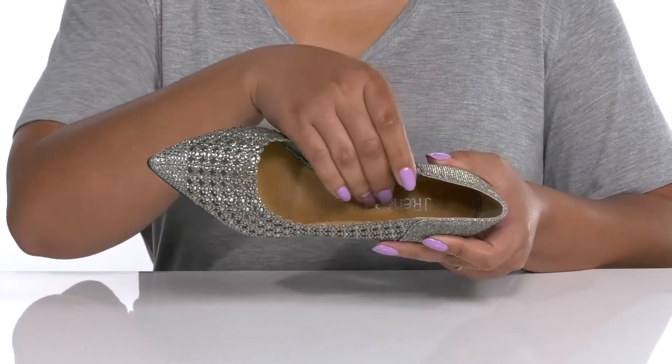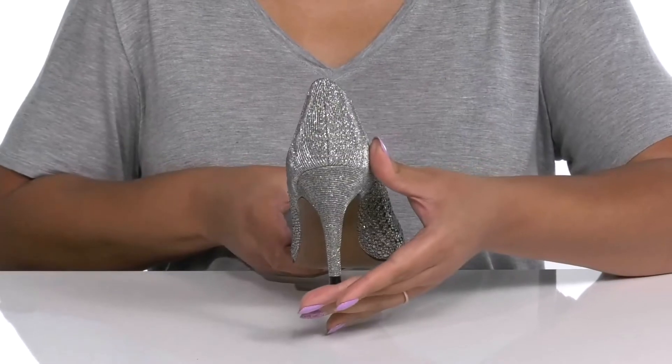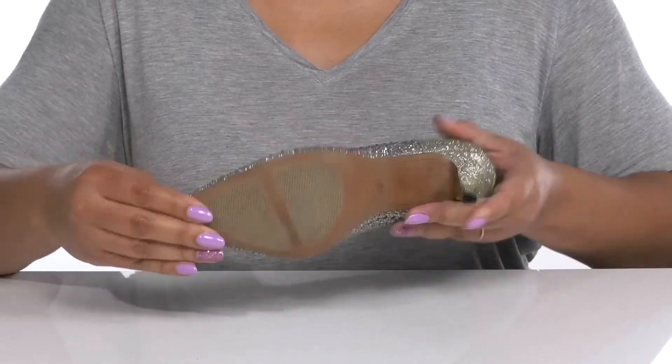Inside there is a synthetic lining with a generously cushioned footbed to keep you comfortable all day, and the brand name is printed at the heel. You'll get about a three-inch boost in height from the stiletto heel at the back, and it's all on top of a fabric-coated synthetic outsole.